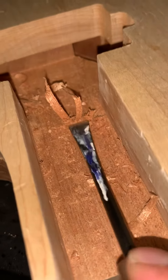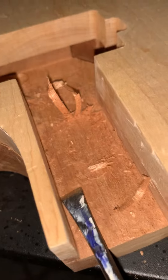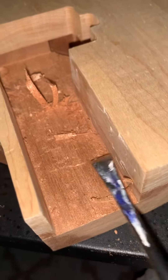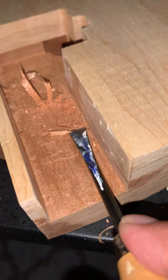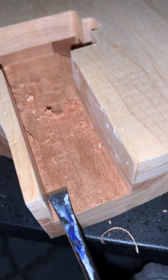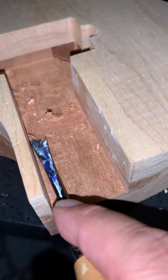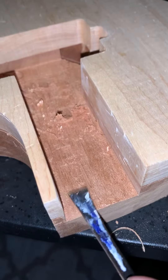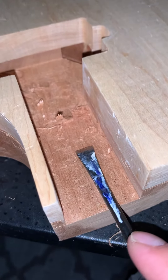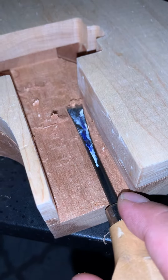I've already carved a decent amount down. I just wanted to show you guys what I'm dealing with so far with the project. So I'm going to continue to carve this until I get the neck sitting in here the way I want it. And then I'll shoot a video of me shimming it.